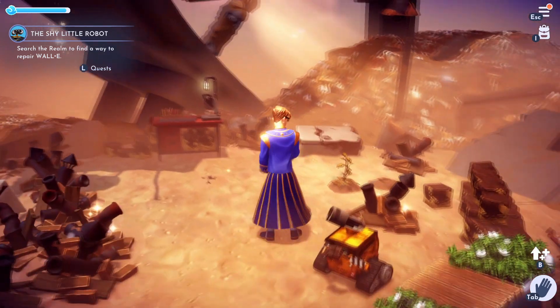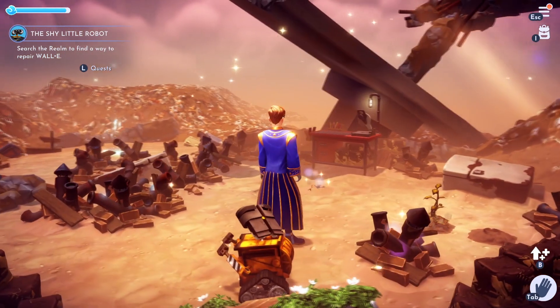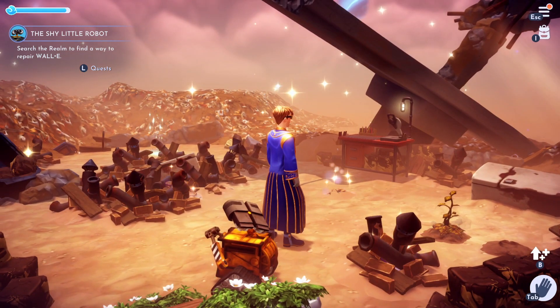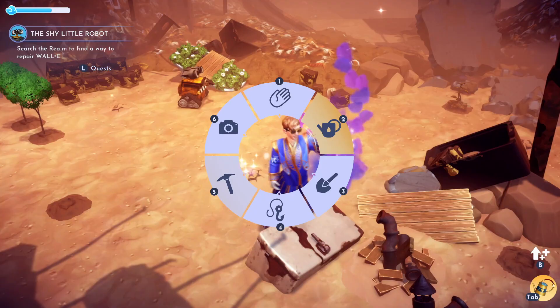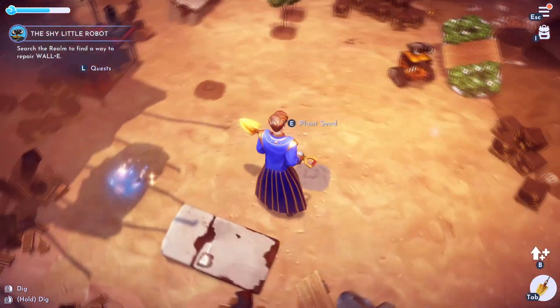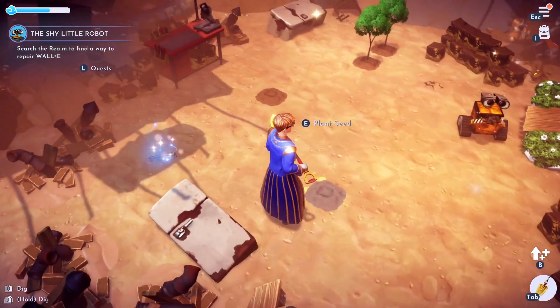Hello dreamers, we're gonna do the Shy Little Robot quest. If this video helps you please like it. First thing we're gonna do is find a way to repair them.